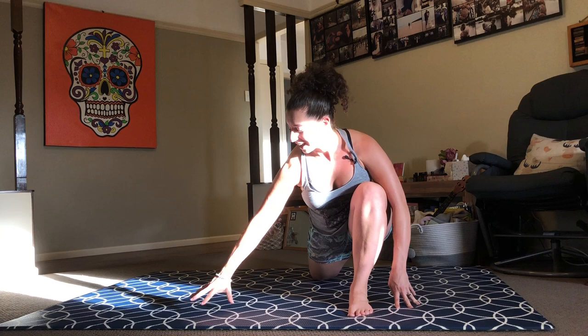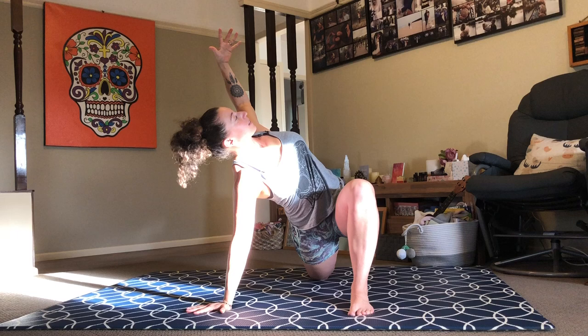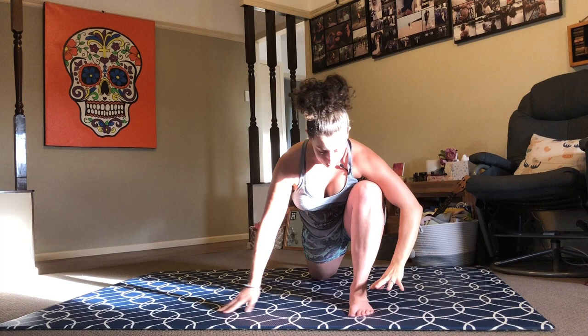And then we twist. Left hand or left fingertips to the floor, reach your right arm up to the sky. Take a breath or two here. Release your hand back down to the floor. Frame your front foot, curl your back toes, step back downward facing dog. Couple of breaths here.